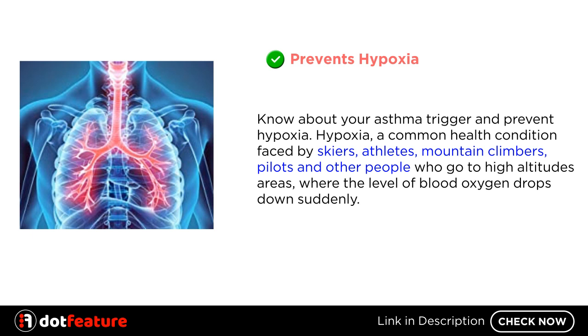Prevents Hypoxia: Know about your asthma trigger and prevent hypoxia. Hypoxia is a common health condition faced by skiers, athletes, mountain climbers, pilots, and other people who go to high altitude areas where the level of blood oxygen drops down suddenly.